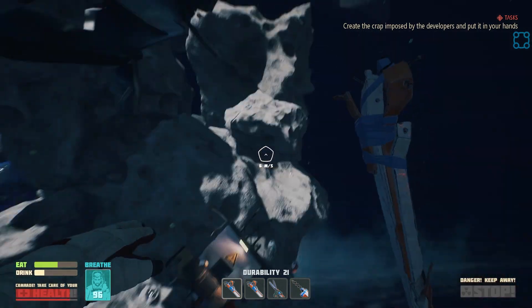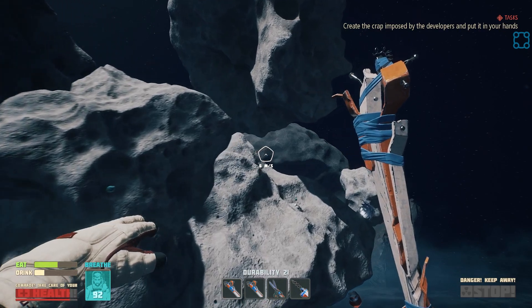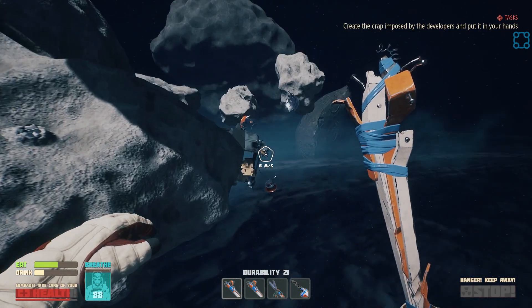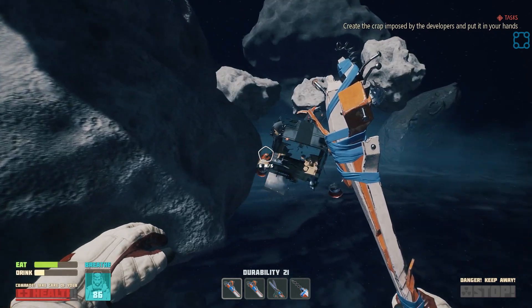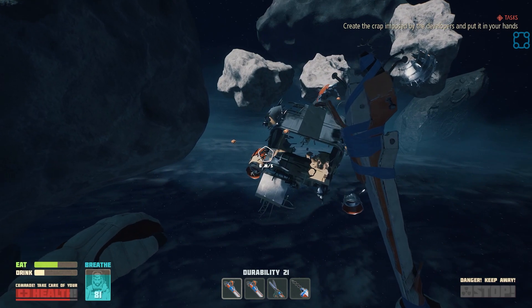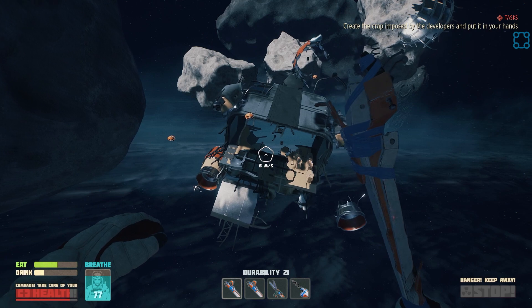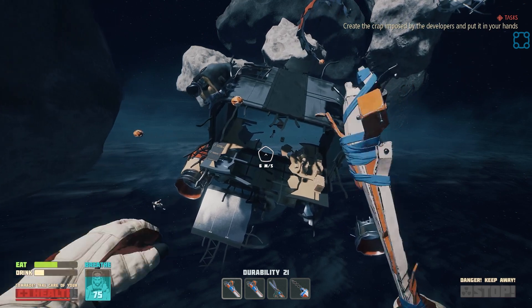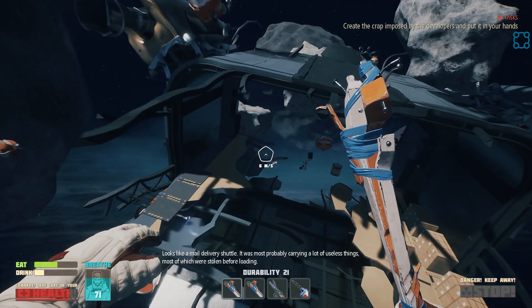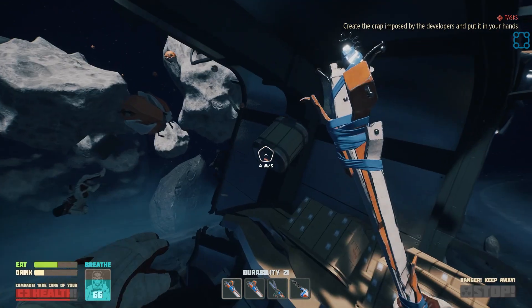There's a piece of the ship back here somewhere - yeah, there it is. That has a whole bunch of goodies in it. I don't think it's actually anything I absolutely have to have, but it's nice. Underpants.